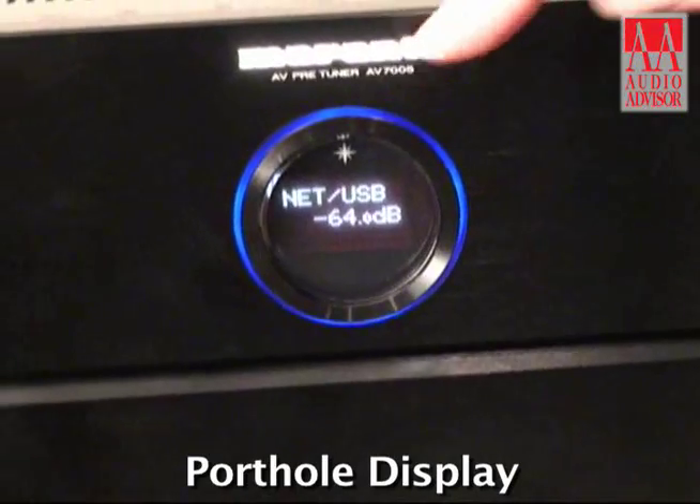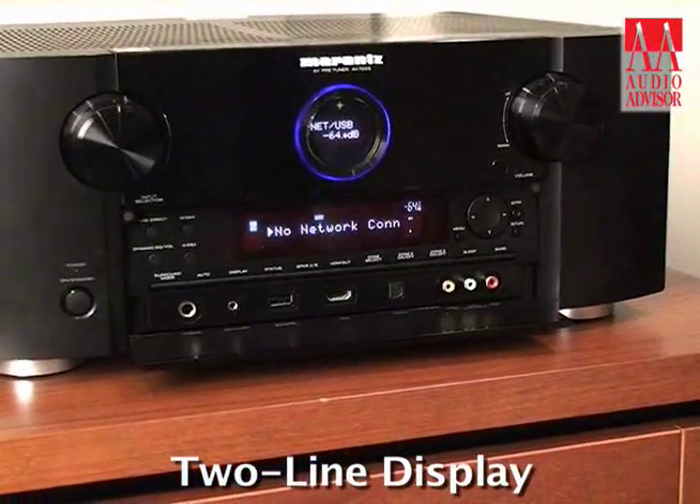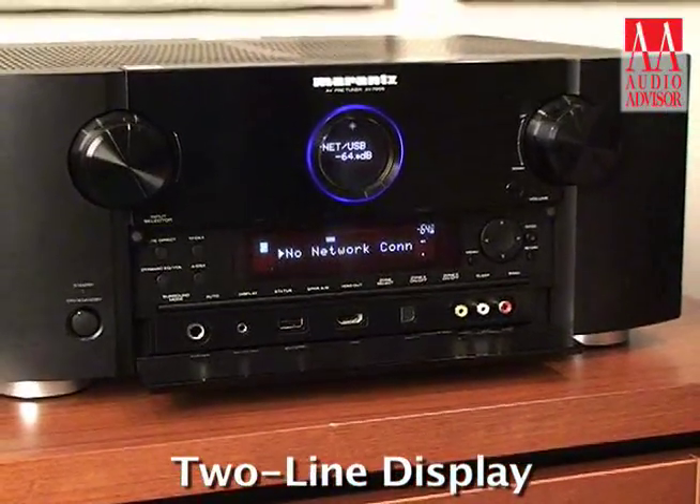The AV7005 features our new cosmetics for 2010, namely the porthole display here. It's a very refined cosmetic and simplified. Beautiful to look at. If you do need more information, it's very easy to flip down this front panel here and access an alphanumeric two-line display.